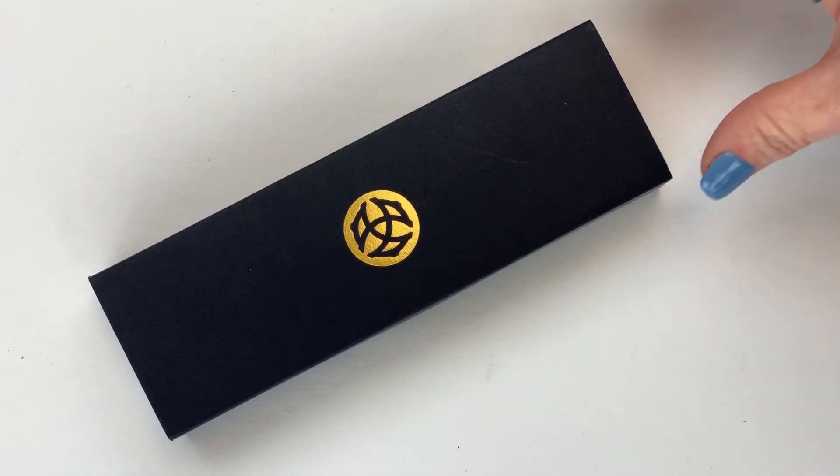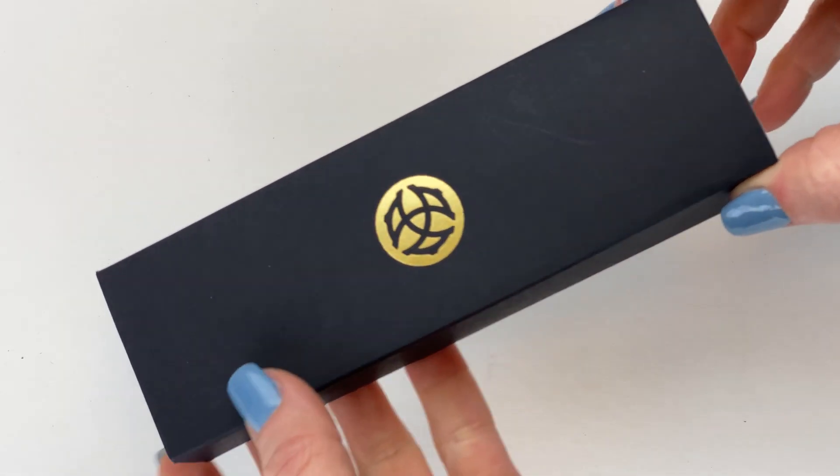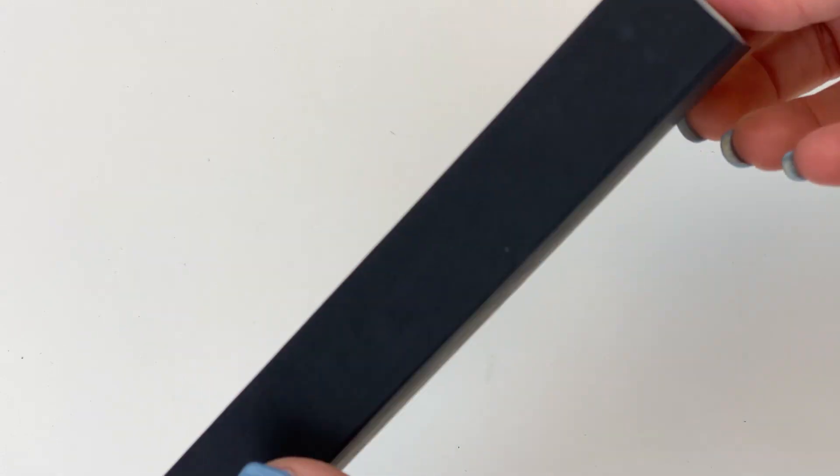Today we're going to do an unboxing of a fun new pen. This is the Twisby Limited Edition Draco Fountain Pen.